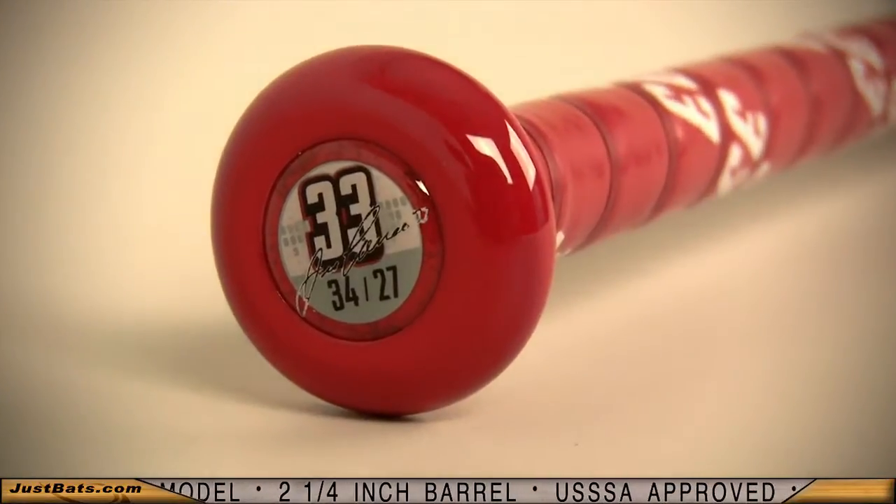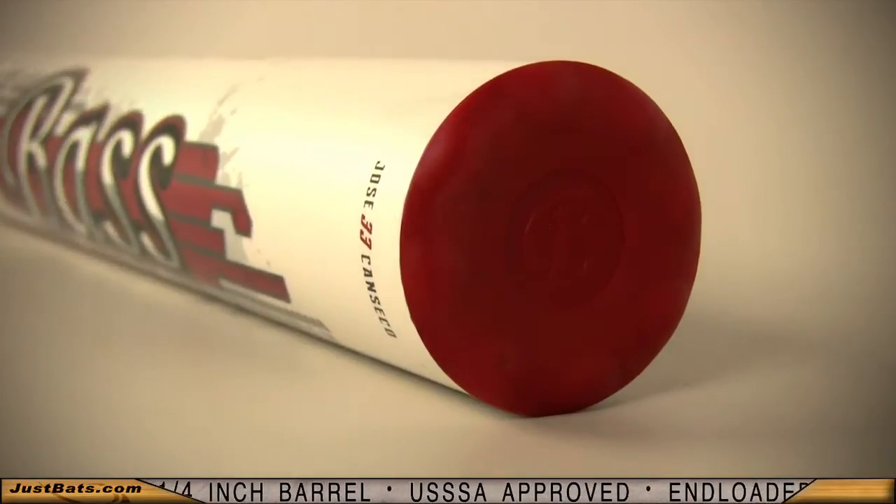It's unloaded with a stiff handle to give you an extra boost in every swing. Check out the new 2012 Bass Jose Canseco Juiced, and remember, from click to hit at JustBats.com.